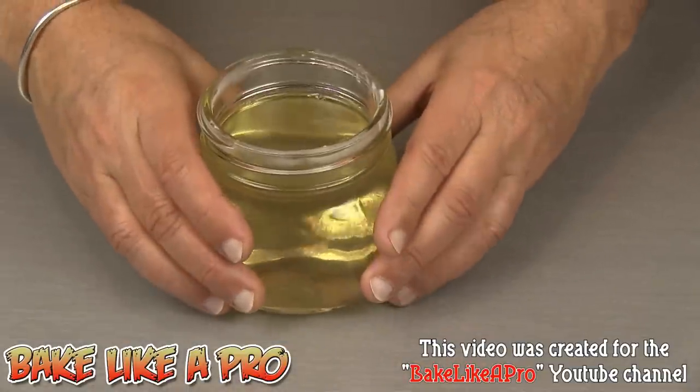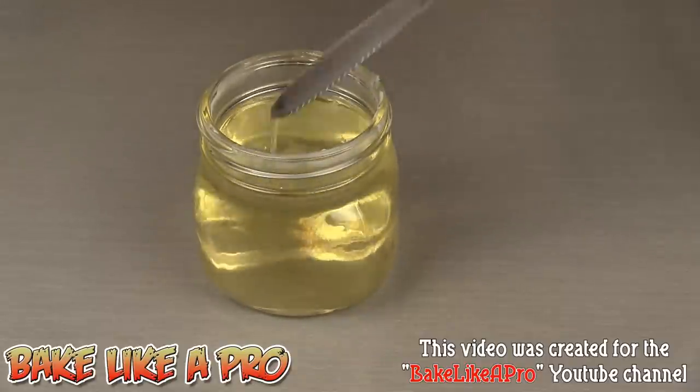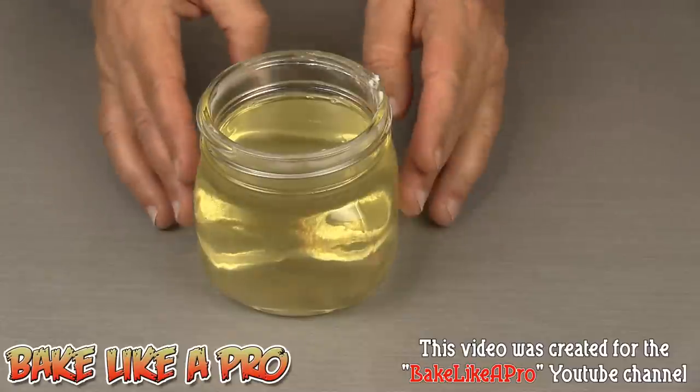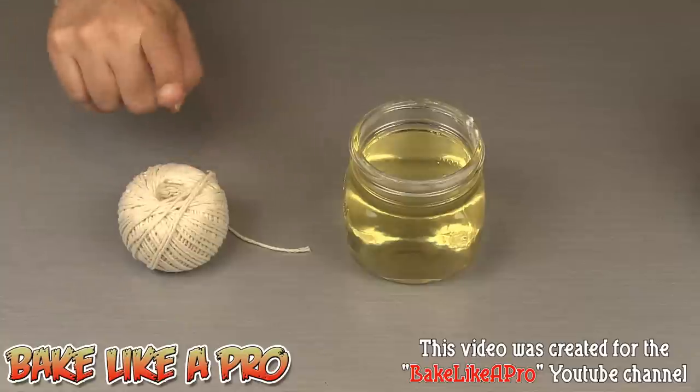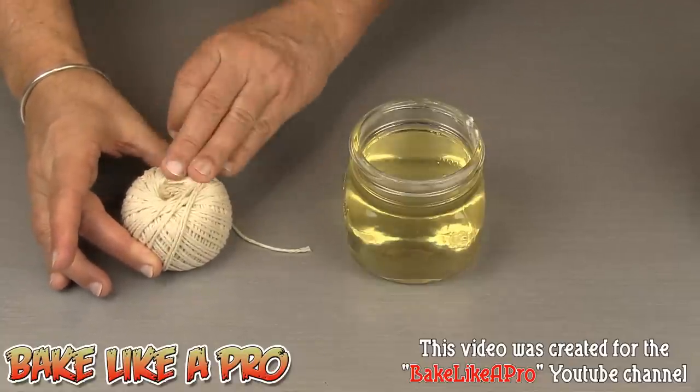So we're right out of the microwave for the last time, and now you can see that our Crisco shortening is completely melted and we are ready for our next step. For my next step, we have our butcher's twine. This is 100% cotton — that's very, very important.